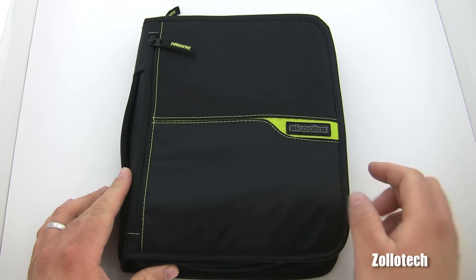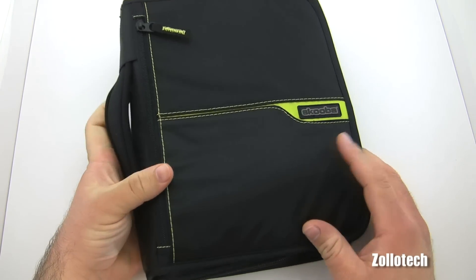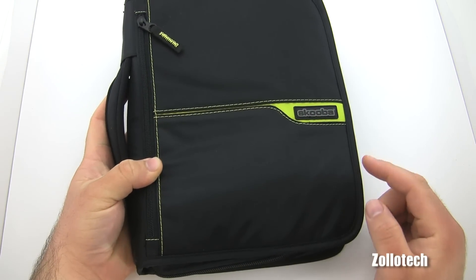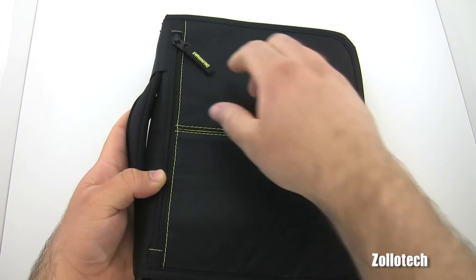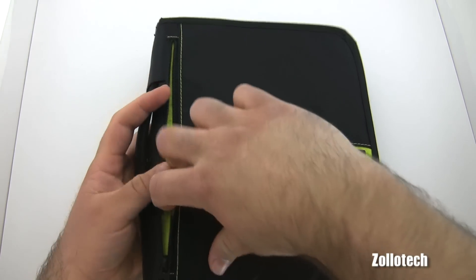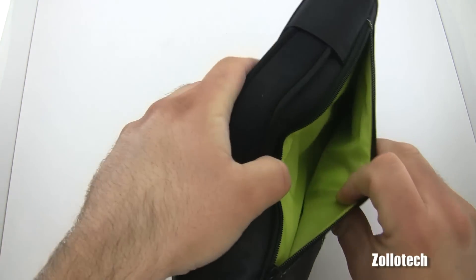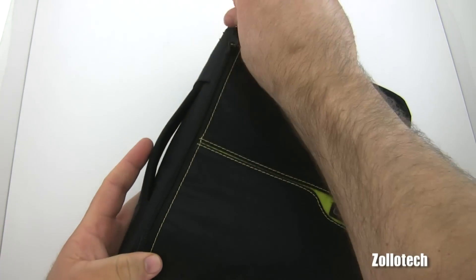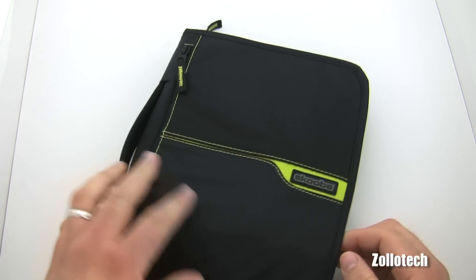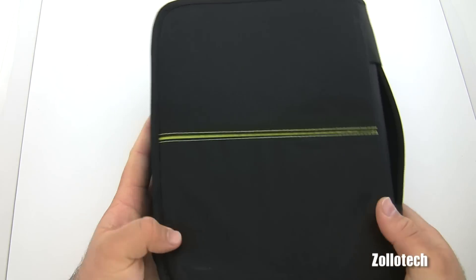On the outside we have this nice handle — it feels like it's covered in neoprene. Stitching is pretty good; I don't see any loose ends anywhere after a couple weeks of use. This opens up and inside it's lined in a neon green color. I don't believe it comes in other colors, but you may want to check their site.